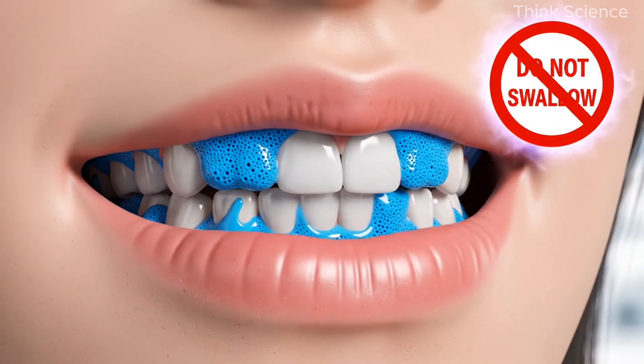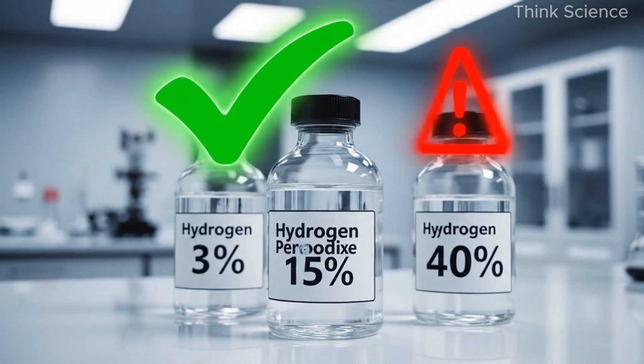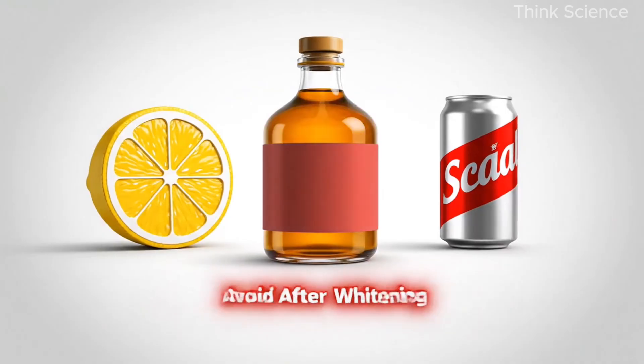Safety reminders: don't swallow the mixture, don't use strong peroxide, don't scrub too aggressively, don't use the paste more than two to three times a week, and avoid acidic foods right after whitening. When you follow the method correctly, it's safe, gentle, and extremely effective. Thank you for watching.